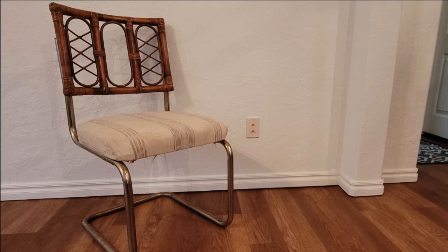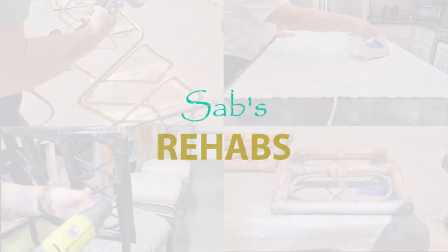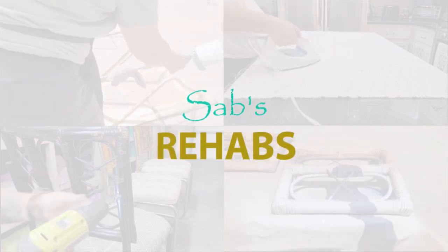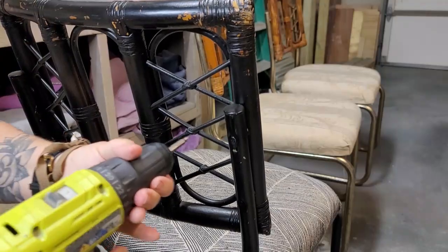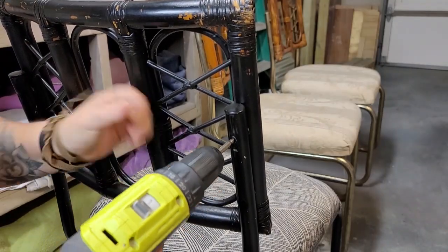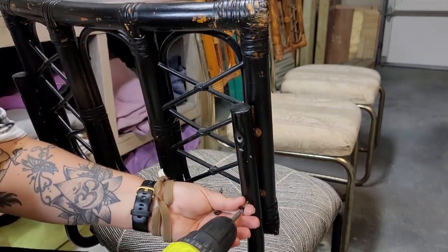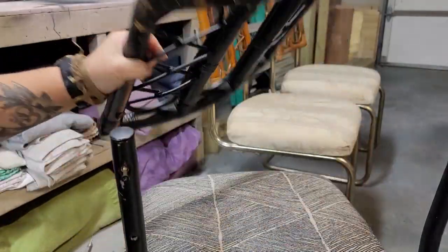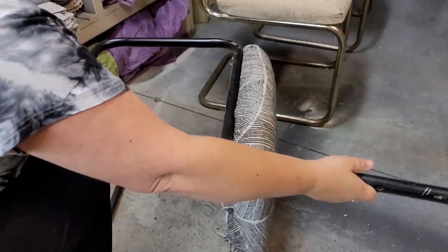Today's video is taking this vintage marketplace find and turning it into a chic set. Welcome back — I was so excited to start on this project I completely forgot to take a detailed before video. This is a set of vintage dining chairs I found on Facebook Marketplace, a set of six for thirty dollars.